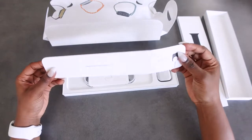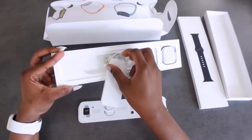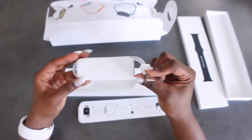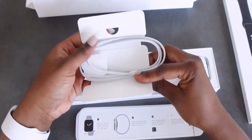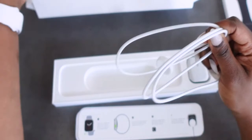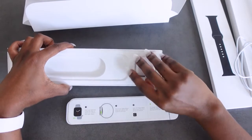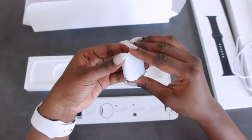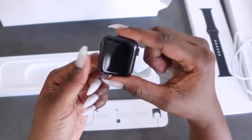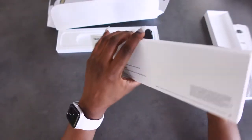So when we first open the box we get this paperwork, and then underneath we get the charger — but with the charger it's just the cord. So put that on the side and we've got the face, and it has a bit of weight to it.